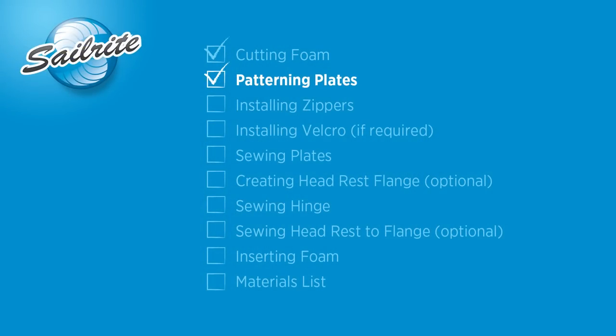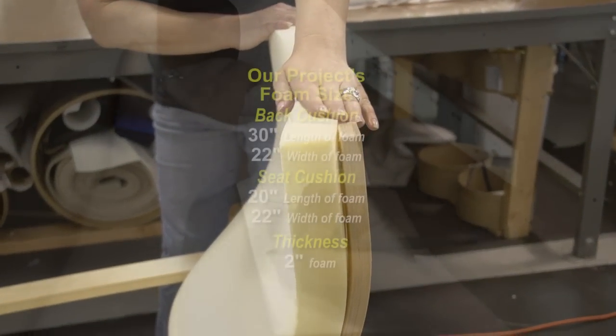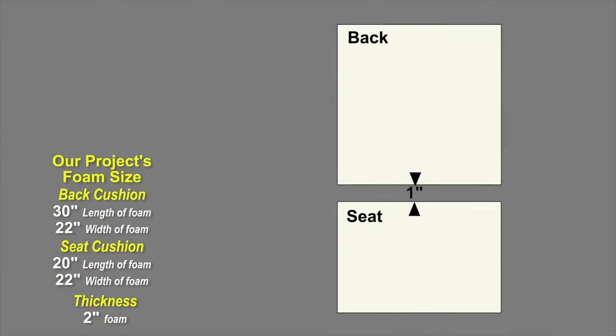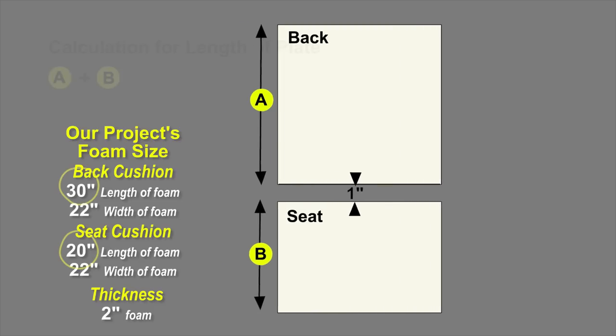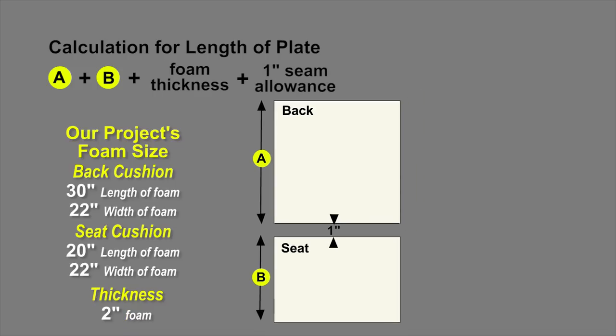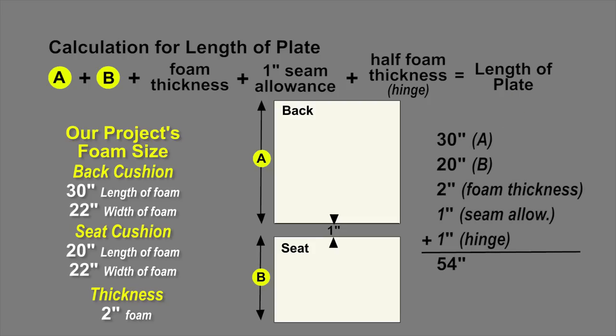Next we'll move on to patterning. Now that the foam has been cut to the appropriate size for the back cushion and seat cushion and we know the thickness, we need to consider the hinge between the back and the seat. We'll accommodate for that hinge by using half of the foam thickness — in our situation, that's one inch. To calculate the length of the plate, take measurements A and B from the back and the seat, add the foam thickness, add one inch for seam allowance, and add half the foam thickness for the hinge area. For our cushion: 30 plus 20 plus 2 inches for foam thickness plus 1 inch seam allowance plus 1 inch for the hinge equals 54 inches.